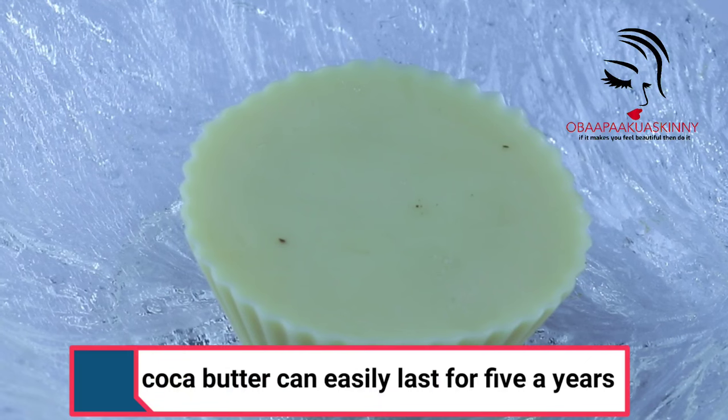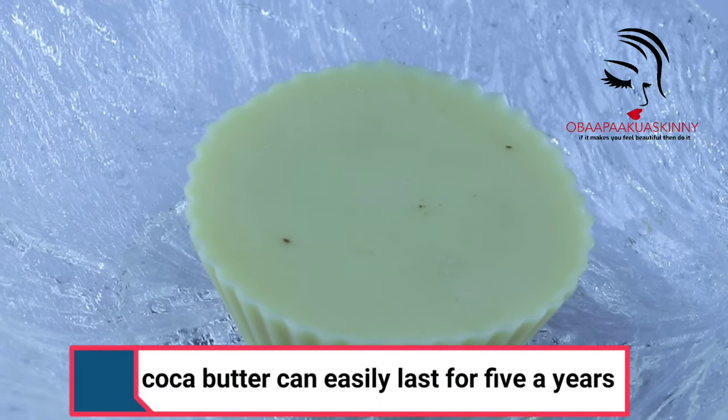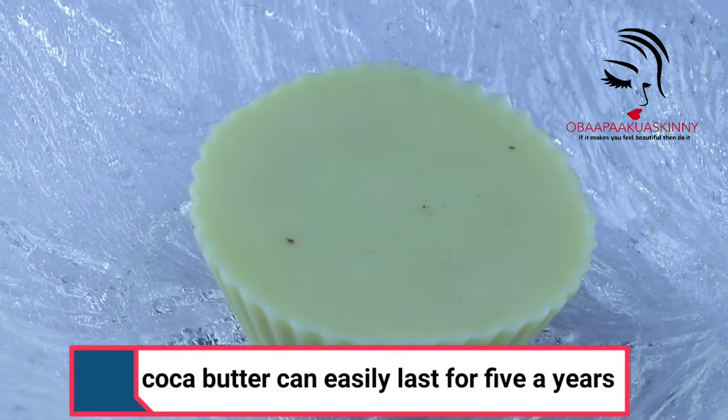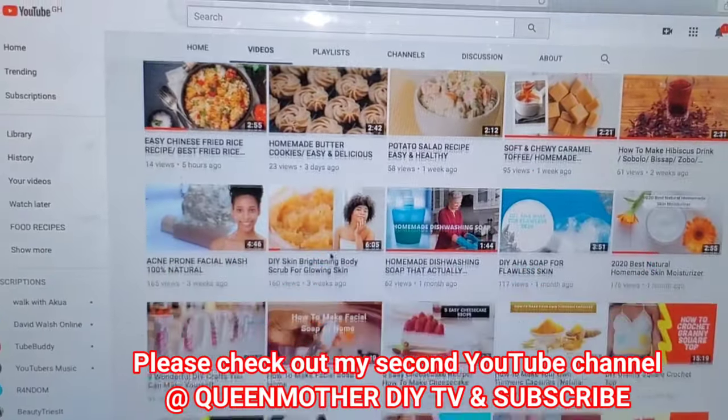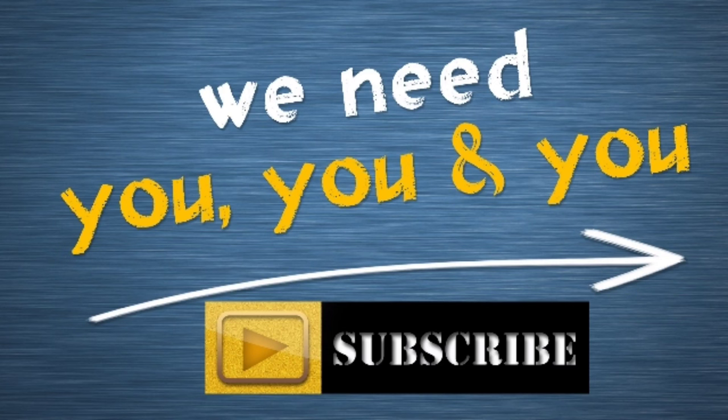This is what I got. You can store it in a container at a cool dry place — cocoa butter can easily last for five years. Please check out my second YouTube channel at Queen Mother DIY TV and subscribe. Thank you for watching; don't forget to subscribe, like, share, and leave me a comment. Bye bye!